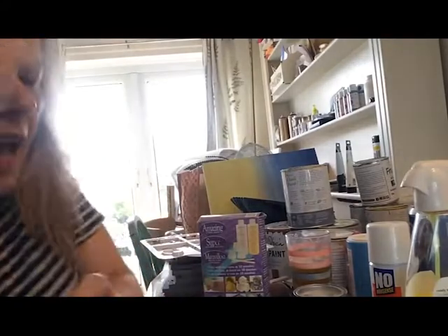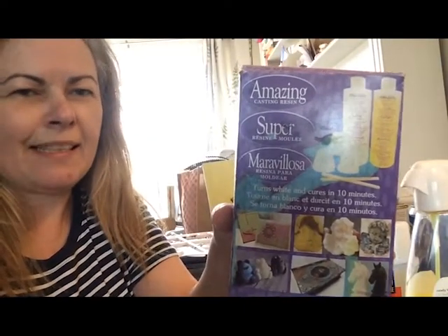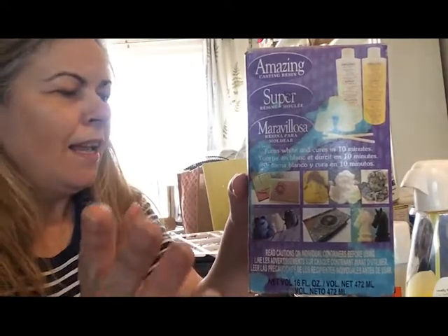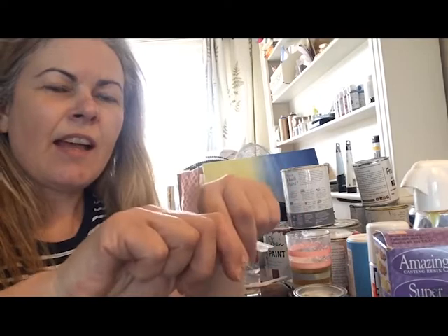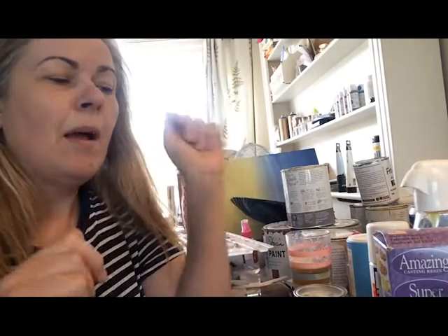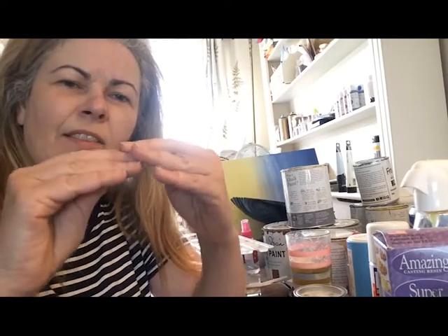I'm going to show you my arsenal of goodies. For the moulds, I'm going to be using Amazing Resin, and it really is amazing — this is my choice for making moulds. They come out super smooth and super flat. The only downside is when they've set, they're hard and very brittle — you can't bend them. But if I heat them before I use them, it gives just a little degree of bend, just a little bit of moveability.